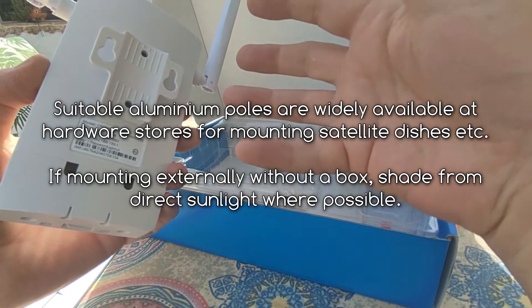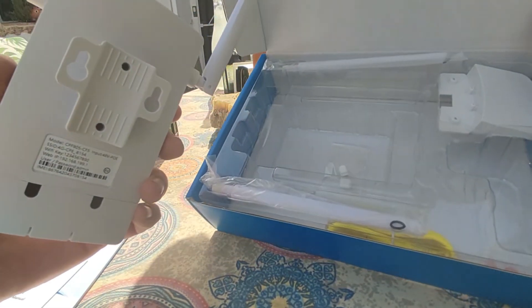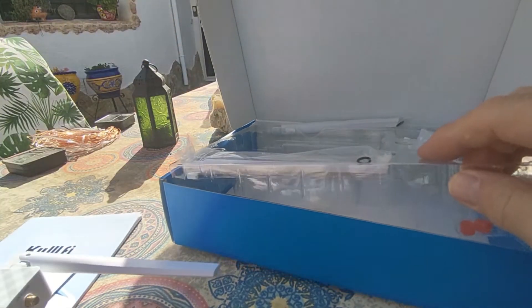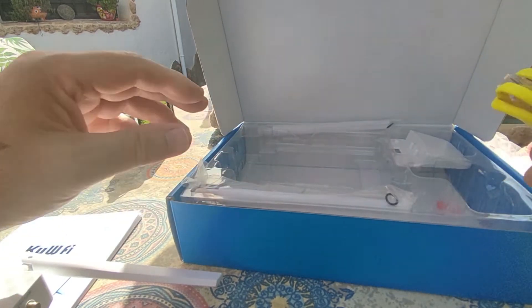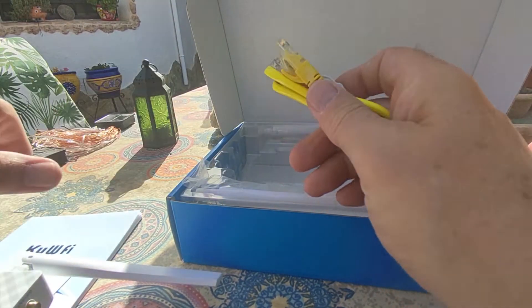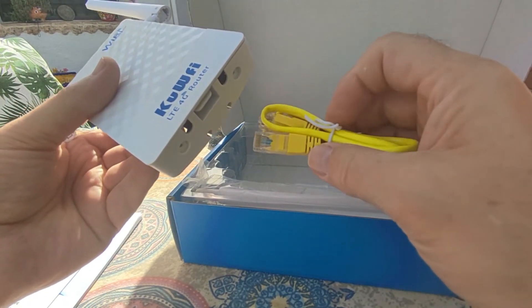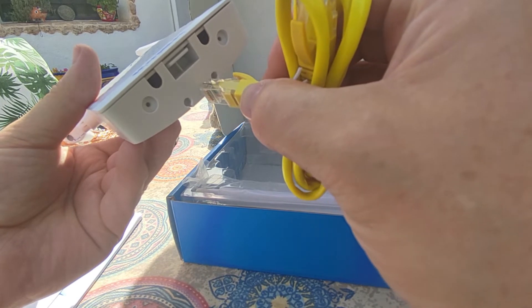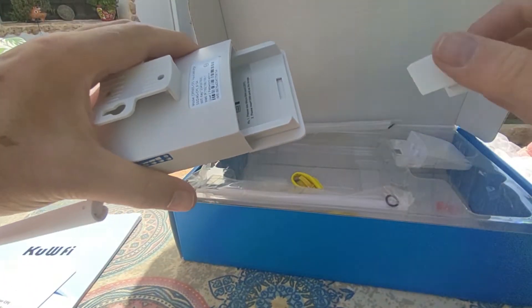There's a little mounting plate — in my original installation I fastened that to a pole with a cable tie behind it, but you can use any number of ways of supporting it. It comes with a short length of RJ45 network lead for testing, which you can buy absolutely anywhere, any Chinese store.